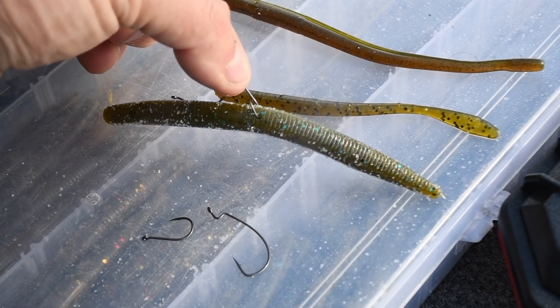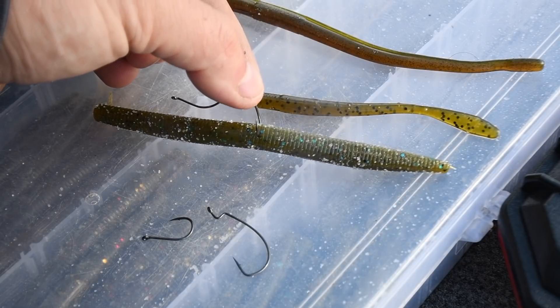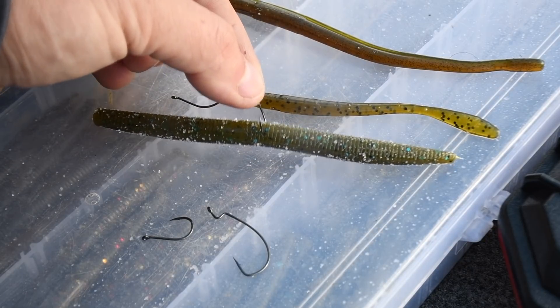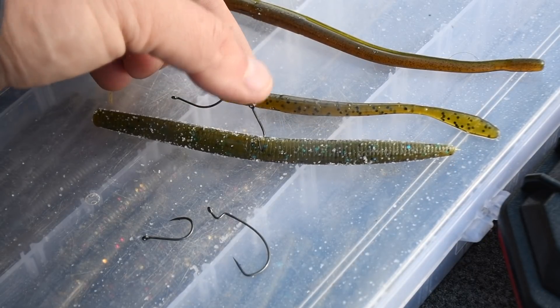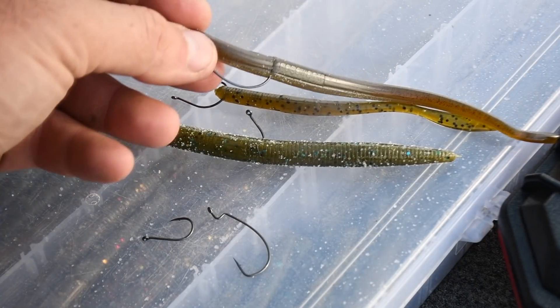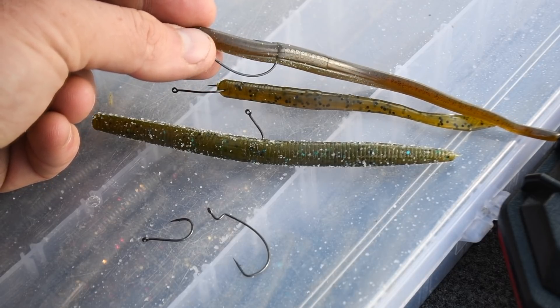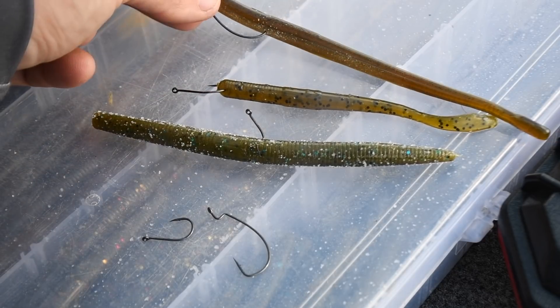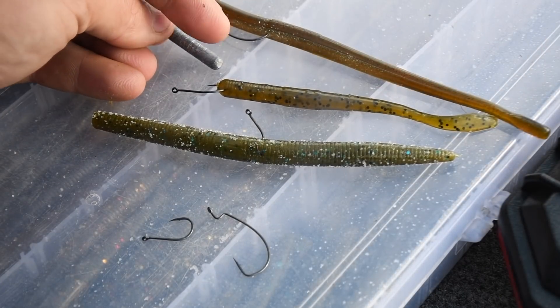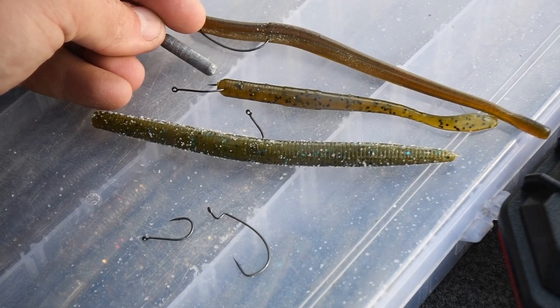This hook here is actually rigged wacky style. What that allows you to do when you're drop shotting is wacky rig that worm and put it in a deeper presentation than you would a traditional wacky rig. And then up here, this is a Robo Worm, and you can see that this is actually Texas rigged. This worm is going to pair with this cylindrical weight because these two are going to be a lot more weedless when paired together.